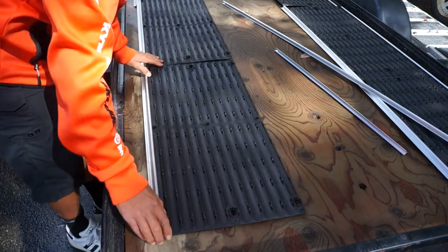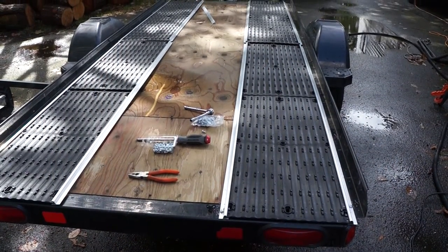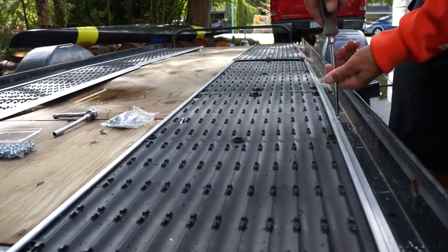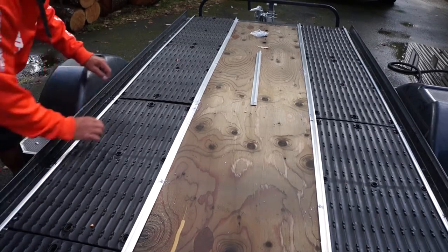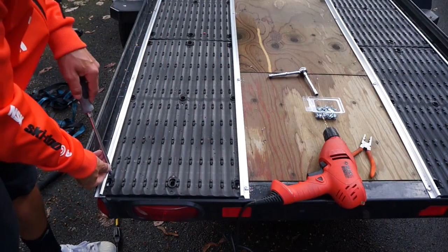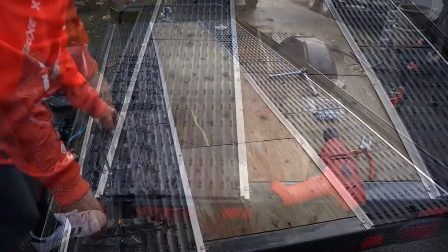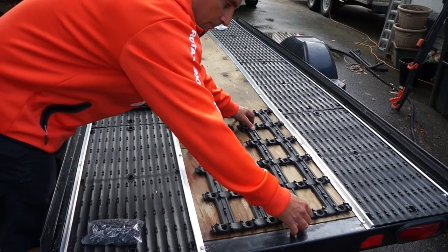The first step is to take our Superglides and slide them onto the edge rail trim, then move them to their final placement on the trailer. We'll take the included self-tapping screws and screw down the edge rail trim right into the trailer. We'll also look for a quarter-inch gap between the Superglides to allow for expansion. Once we figure that out, we'll take one self-tapping screw at each end and screw it in — this prevents the Superglides from backing out of the edge rail trim.